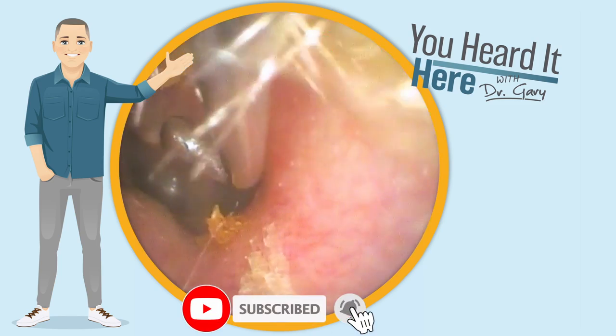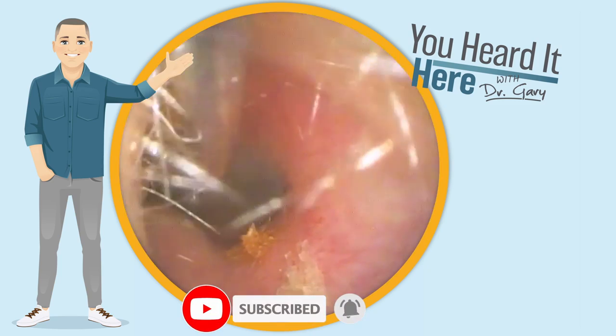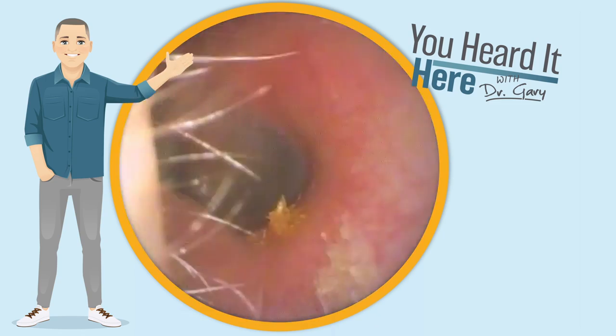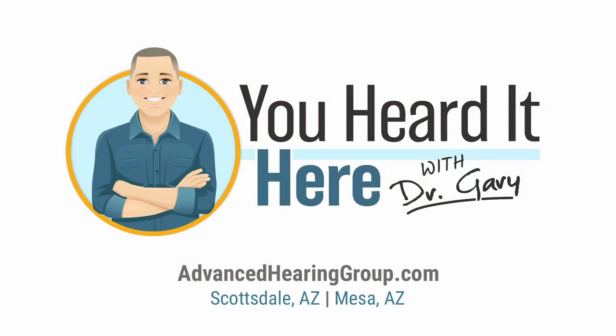If you like these wax removal videos, please take a moment to like and subscribe. It helps out the YouTube algorithm and gets our content in front of more people. This has been You Heard It Here with Dr. Gary. Thank you for watching — I'll see you in the next video.